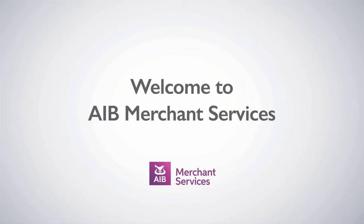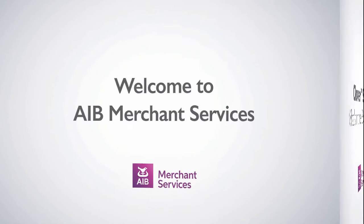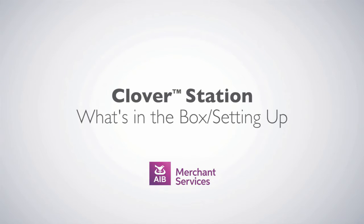Thank you for choosing AIB Merchant Services as your payment service provider. Now that you've received your Clover station, you can expect to find the following equipment in the box.